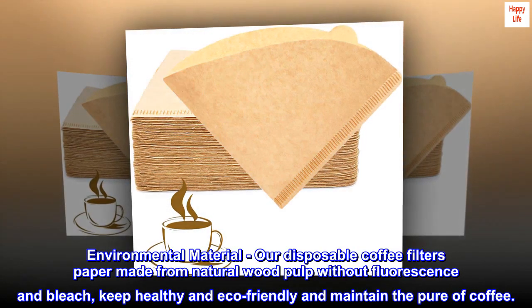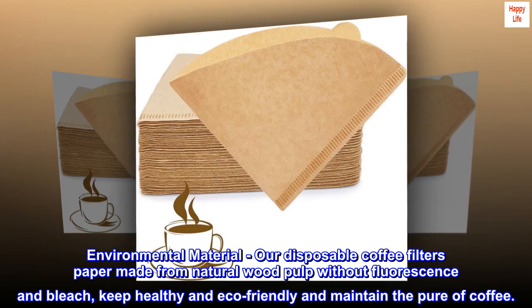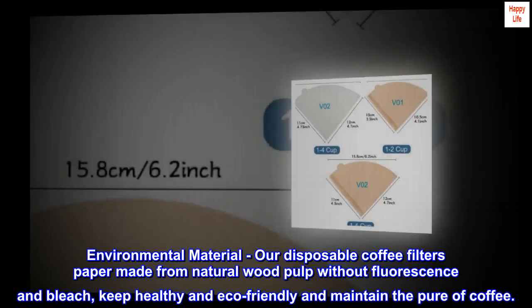Environmental material. Our disposable coffee filters paper made from natural wood pulp without fluorescence and bleach, keeping healthy and eco-friendly and maintaining the purity of coffee.